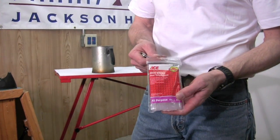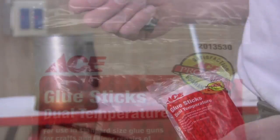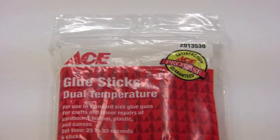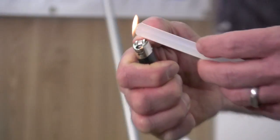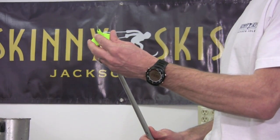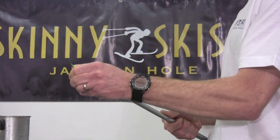Next, you'll want to apply new glue. An all-purpose glue stick works best for this step. This can be purchased at most ski shops, hardware stores, or craft stores. Use a flame to melt the end of the glue stick. Spread a small amount on the end of the pole, then press the new basket on as far as possible. Remember that the metal tip on the basket should always be angled with the point forward.